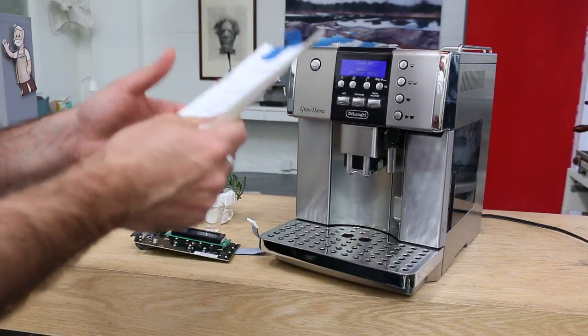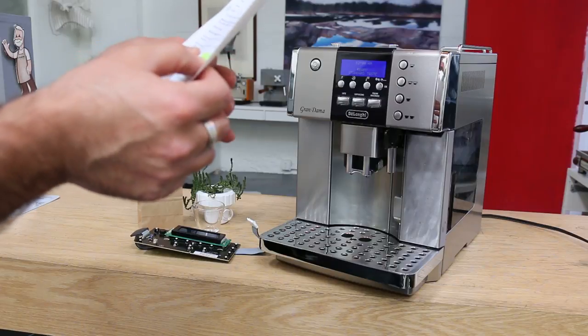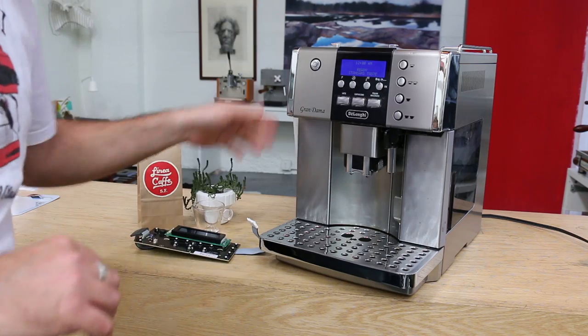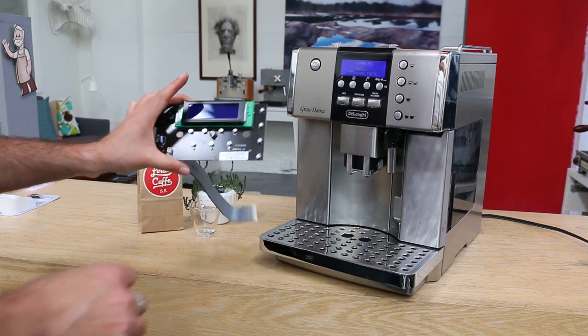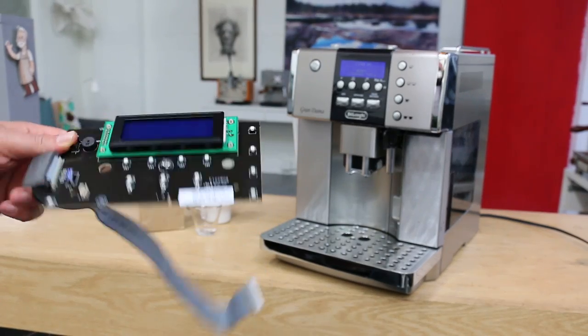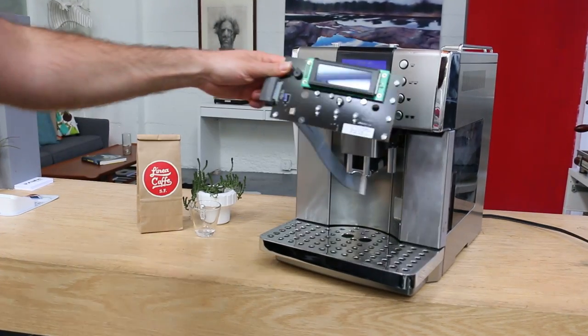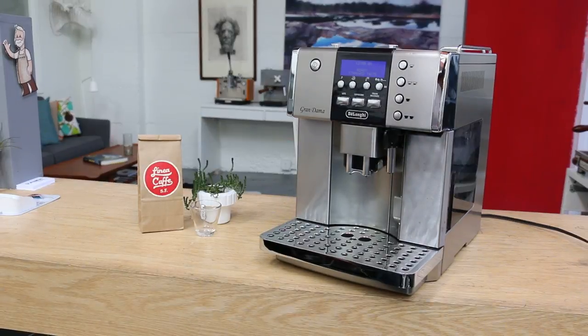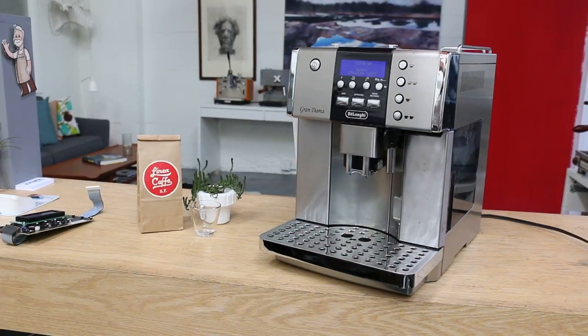It says iced screen — so basically the screen was bad, if I recall right, and it got replaced. The screen is a part of the front board, located behind this wall over here, and we've replaced it and now the machine is ready to go.